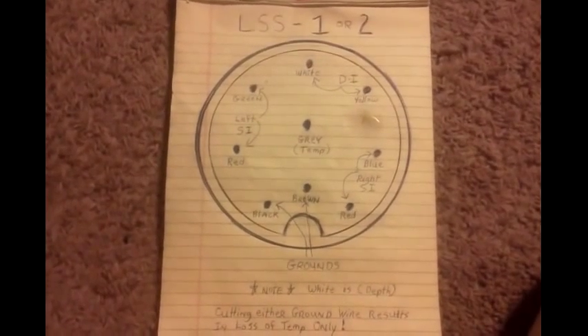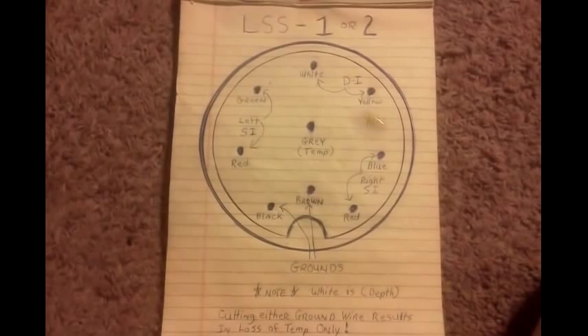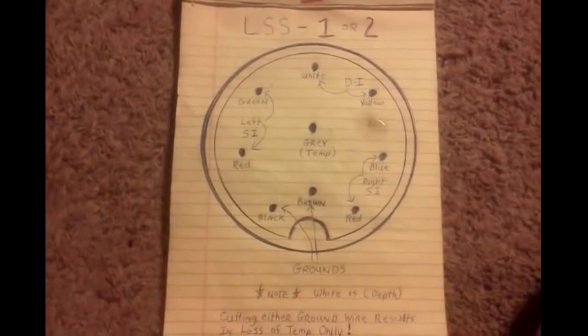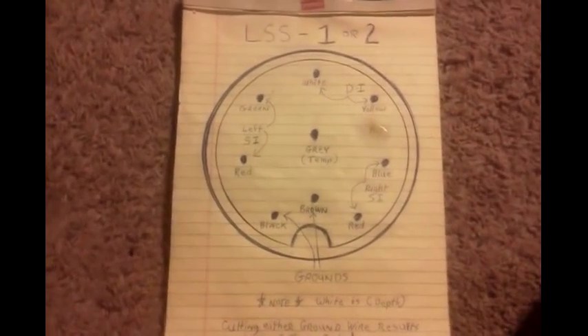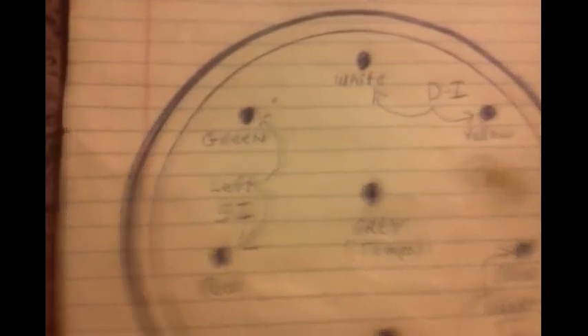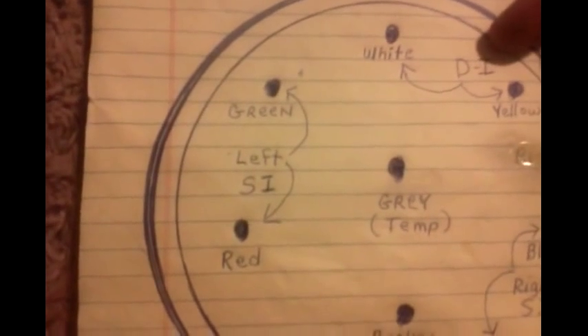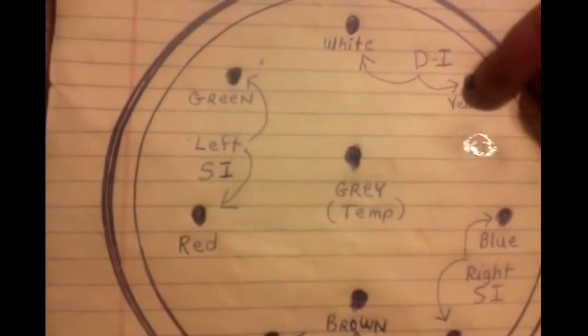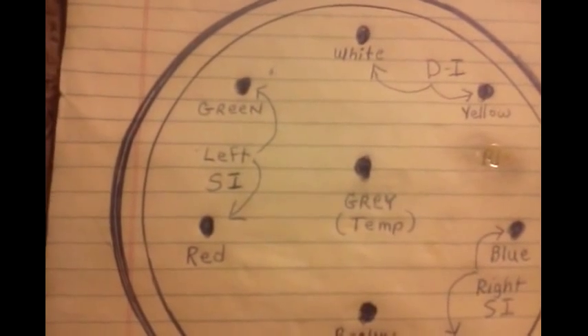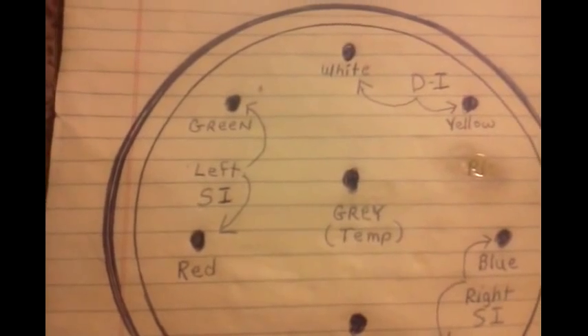After taking it to the lake and manually cutting each wire one at a time to find out which wire does what and what color they are, this is what was found. Confirmed: downshot is on a yellow pin and a white pin. The white pin also controls depth, so both wires have to be cut.